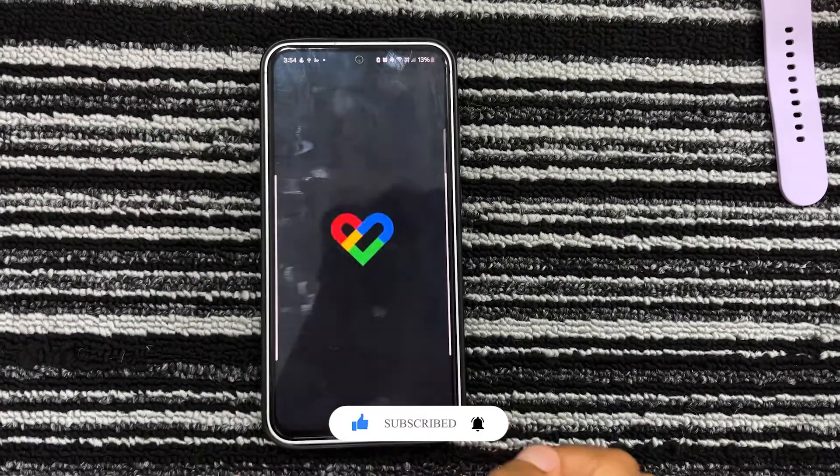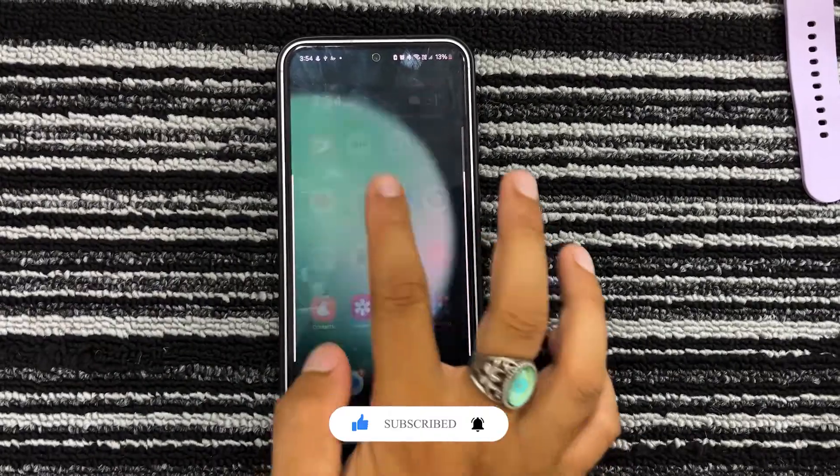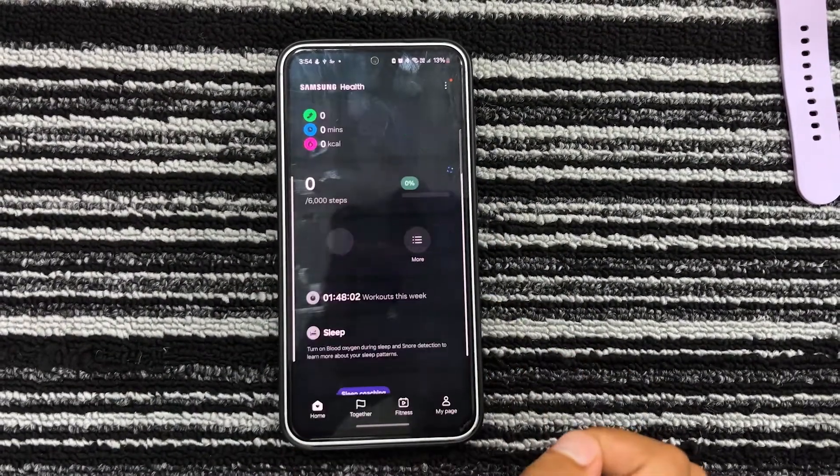Now you will see that the data on your Google Fit will gradually sync with Samsung Health, though it can take a while. However, in my experience, it can sometimes erase your steps and activities data — it has happened to me and many other Galaxy Watch users as well. But you can still check the accurate data by going to the source data.